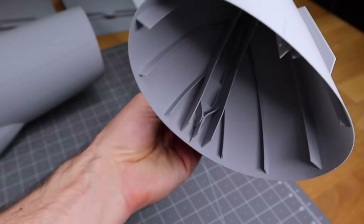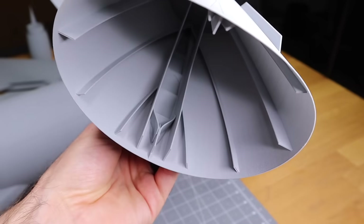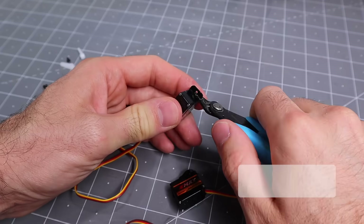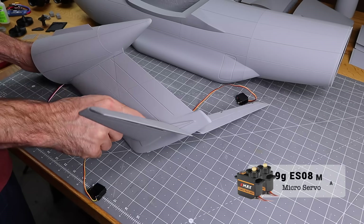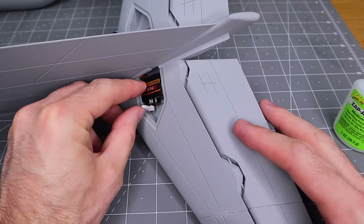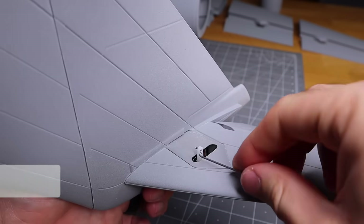Right here I forgot to cut out this section — you can see it's not there, and then right there I cut it out. It's preferred to cut that out before you glue the vertical stabilizer in place. That's so you can route the wires from the servo down through the tail. Just make sure you cut that out before you glue the vertical stabilizer on there.